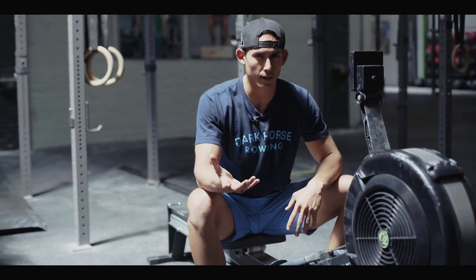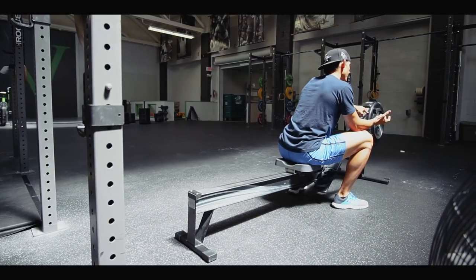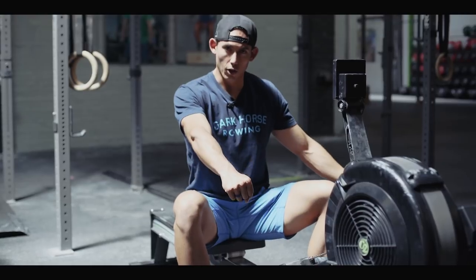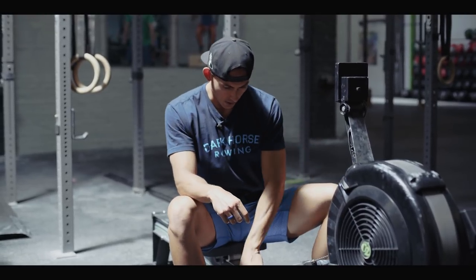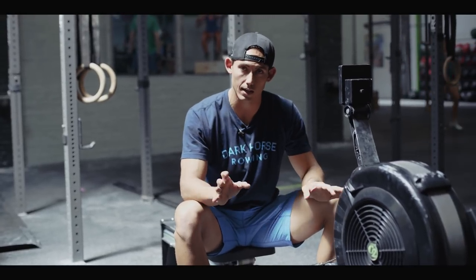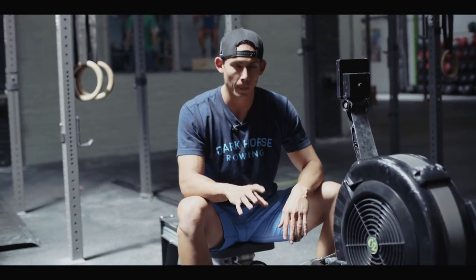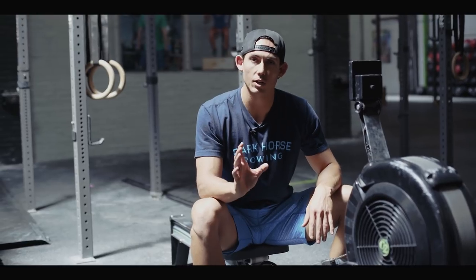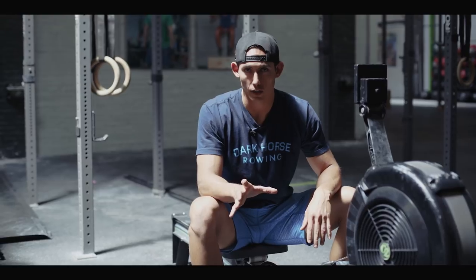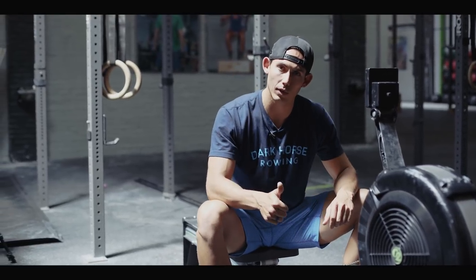The high damper setting isn't necessarily about developing strength — it gives you something to push against so you can feel the load we're looking for. Number two: stroke rating is going to be low at a 16. Not anything over 16; if you want to go 14, that's fine, but 16 is your stroke rate.